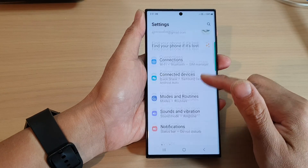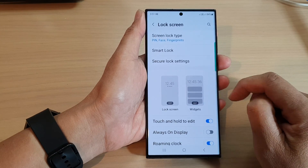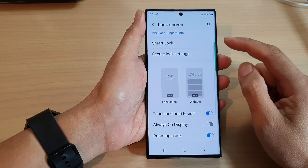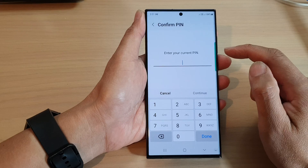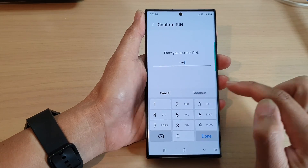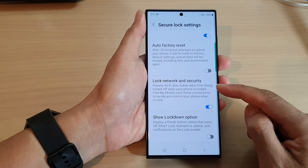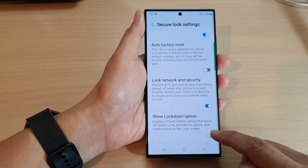In the Settings page, scroll down and tap on Lock Screen. In here, go down and tap on Secure Lock Settings. Next, put in your PIN or password, then scroll down and tap on Show Lockdown Option.